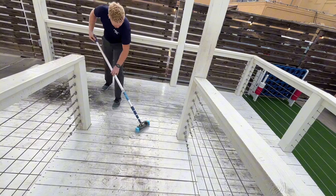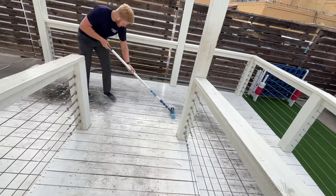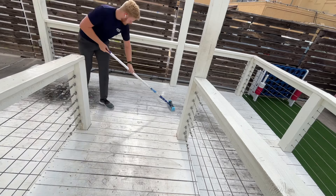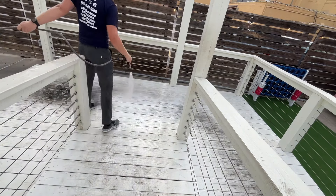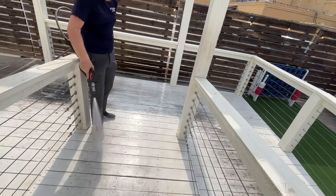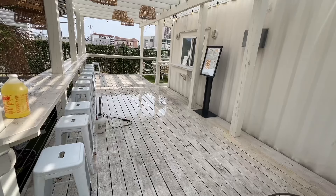This was the worst area right here — this is where the cooks and kitchen staff take out the trash, and it drags all the way down the deck. This area cleaned up real good, but it took quite a few extra coats — probably three or four different coats on that one spot.